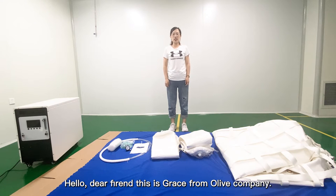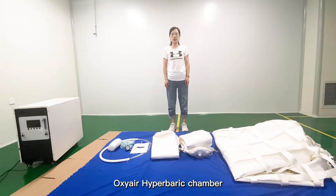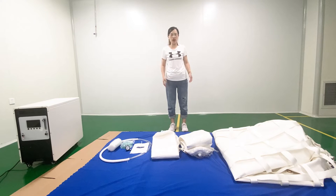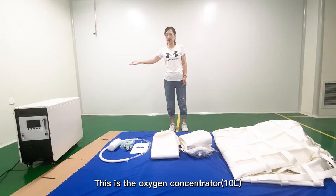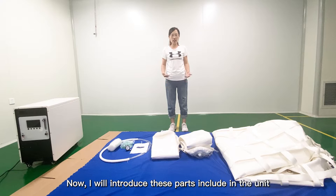Hello dear friend, this is Grace from Olive Company. Thank you very much for choosing our Olive Oxy Air Hyperbaric Chamber. As you can see, when you receive our Hyperbaric Chamber, this is already the opened Oxy Concentrator and also the 288 Hyperbaric Chamber. Now I will introduce the spare parts which are included in the unit.